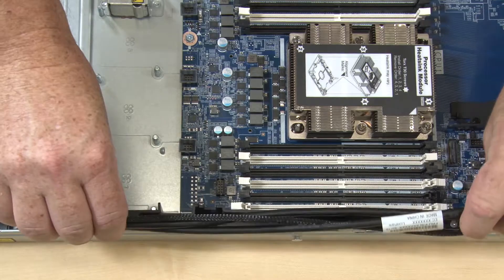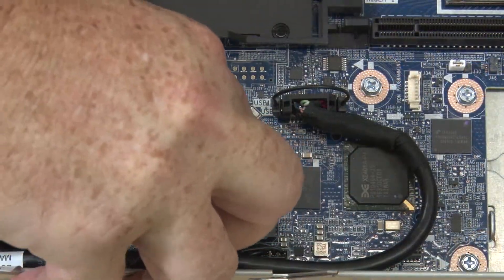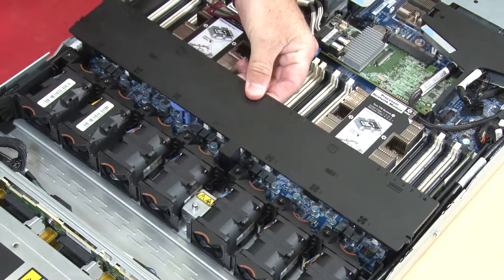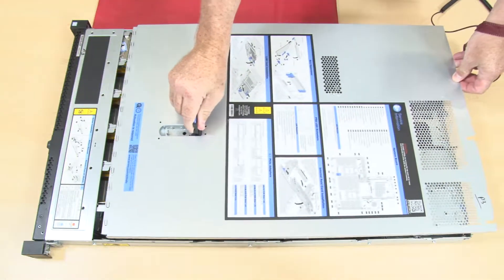Ensure that all cables are routed correctly in their cable guides and the cables are connected to the corresponding connectors on the system board. Install the air baffle. Install the top cover.